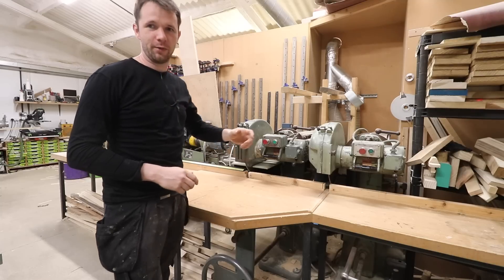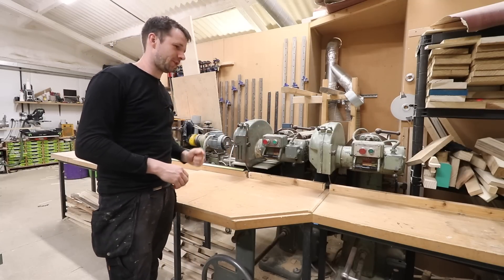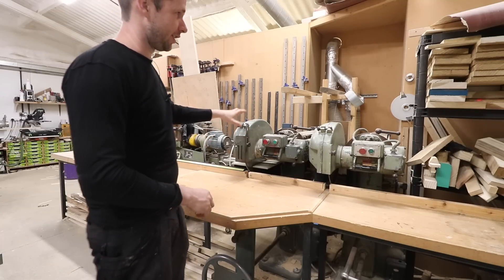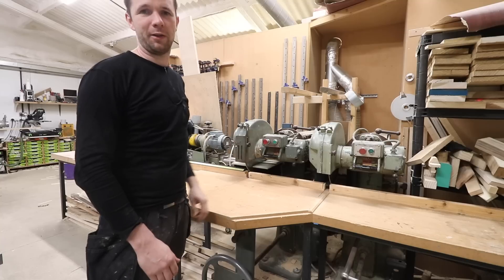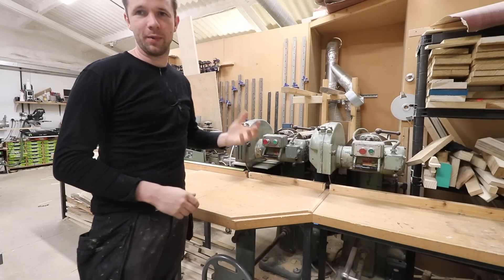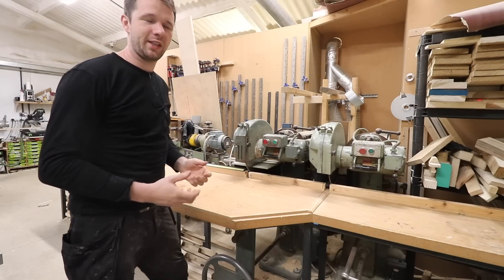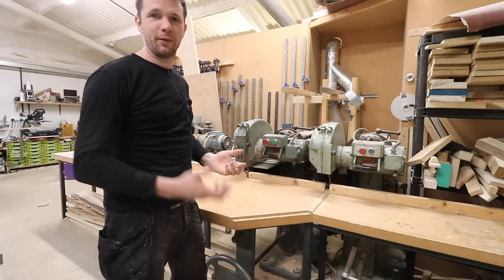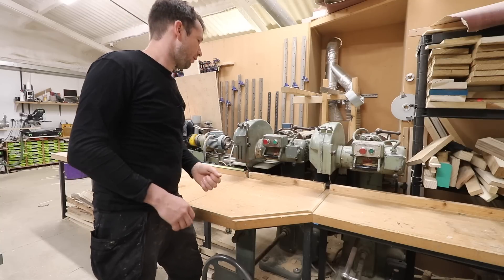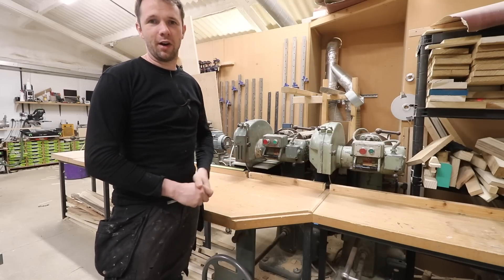In this video we're going to be having a look at the features of the Wadkin CC cross-cut saw and also spend a bit of time going through what's involved in fitting something like this in the workshop and all the background tasks that go along with it. There's a lot of work that goes into setting up a joinery shop or a home workshop which no one ever seems to see — they just see the finished result. There's a lot of hours in the background so I'm just going to try and highlight that as well.